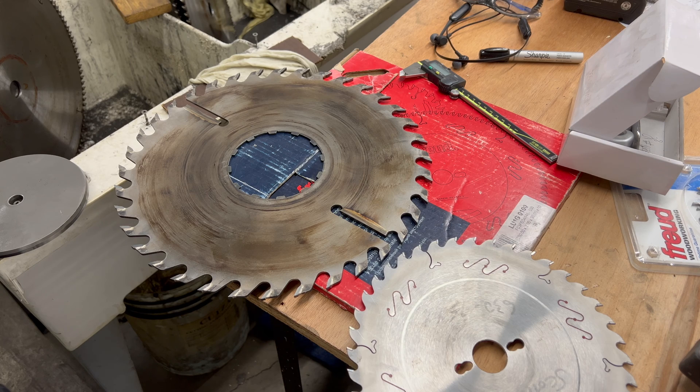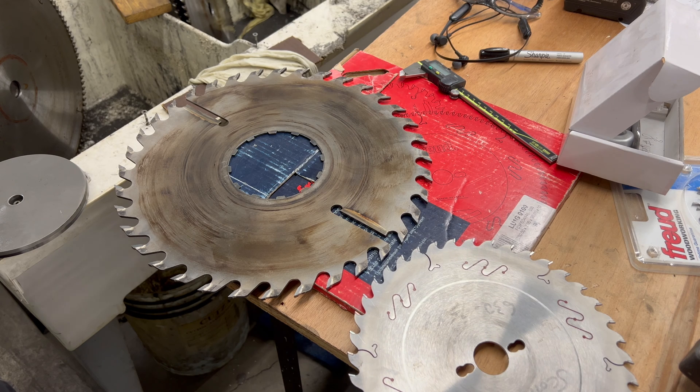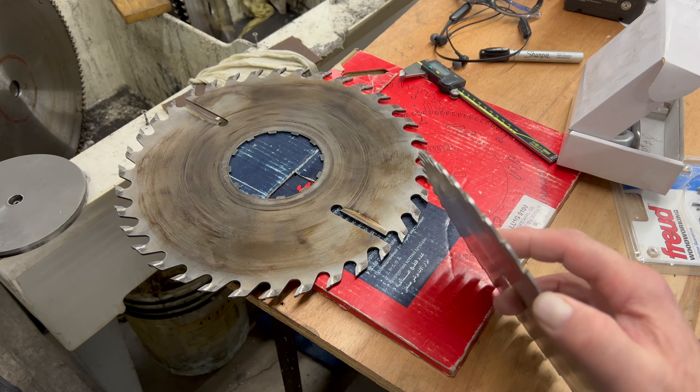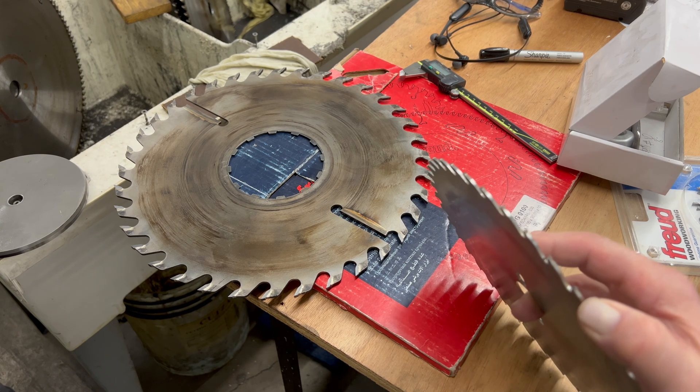Is there such a thing as sharpening a blade too much, and how many sharpenings could a decent blade endure before you have to replace it? It all depends on the kerf of the saw, but you can usually get anywhere between five and ten sharpenings out of a blade before you need to replace it.